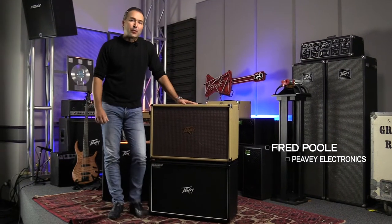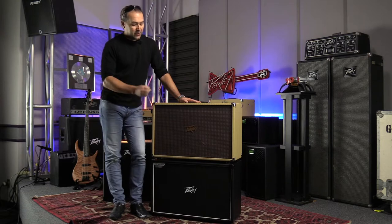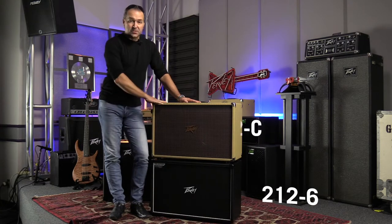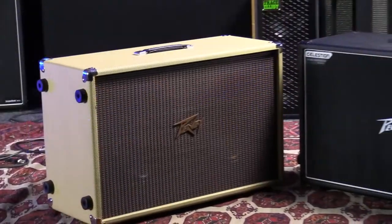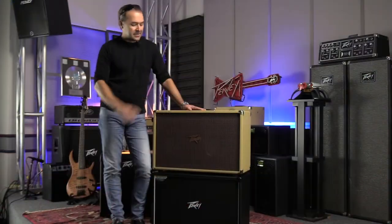Hey, this is Fred at PB Electronics down here in Meridian, Mississippi and I want to talk to you about these two great guitar cabinets. We've got the 212-6 and the 212-C. Both of these cabinets are super durable — we've made them out of 18mm plywood, not Wonderwood or MDF. They're designed to last a lifetime.